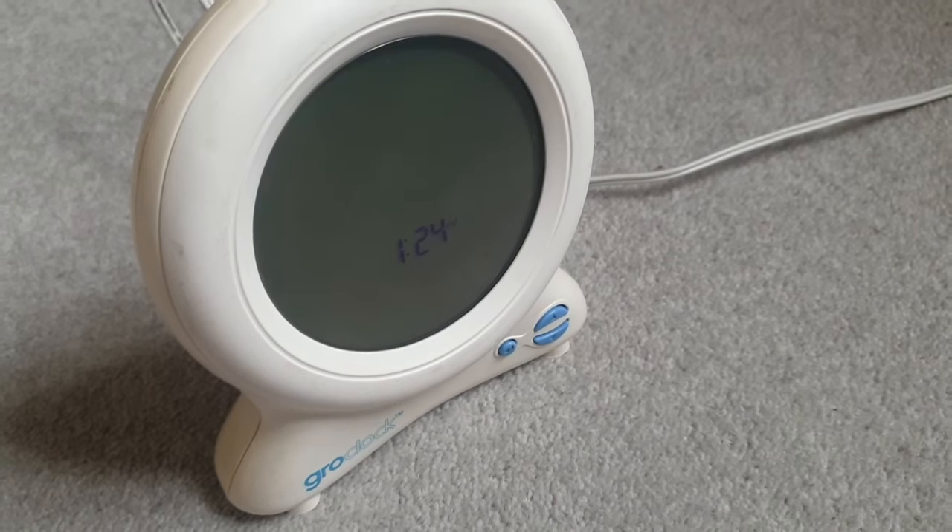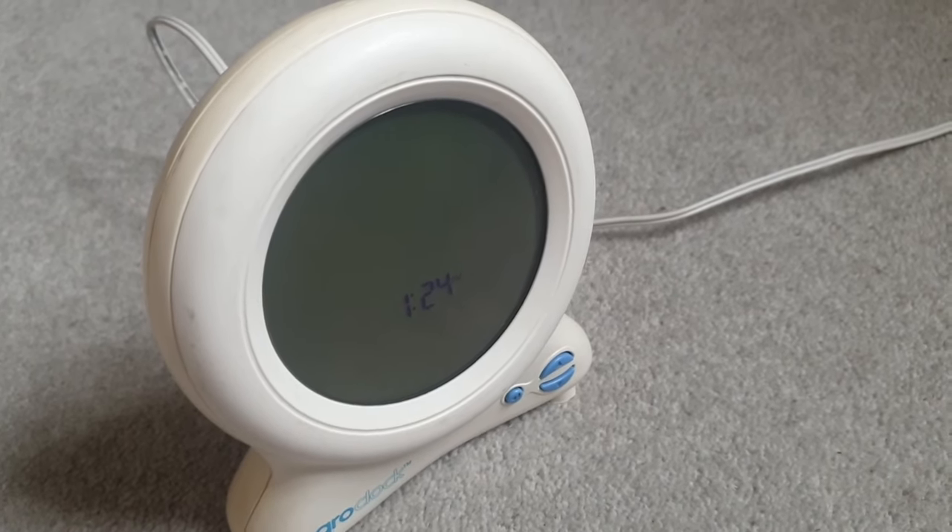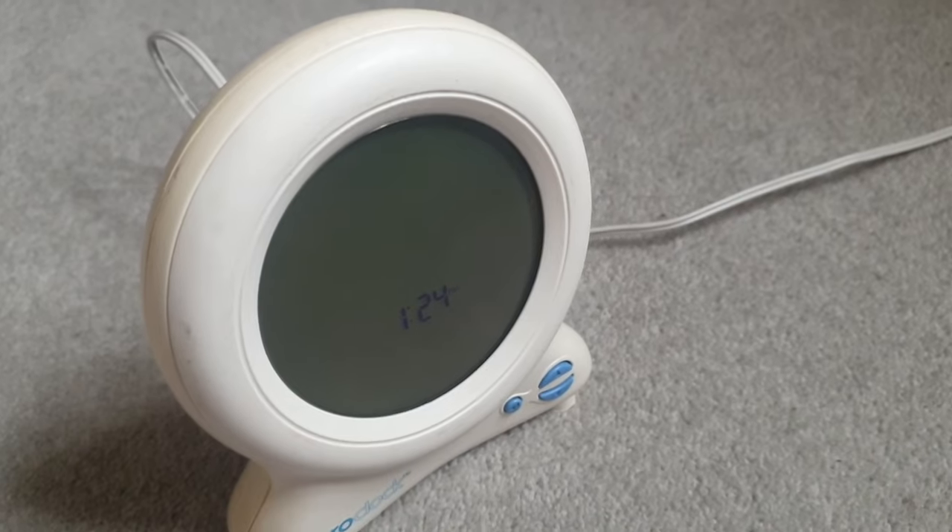Welcome to Rate My Gadget. I'll show you how to change the time and all the functionality on the glow clock.